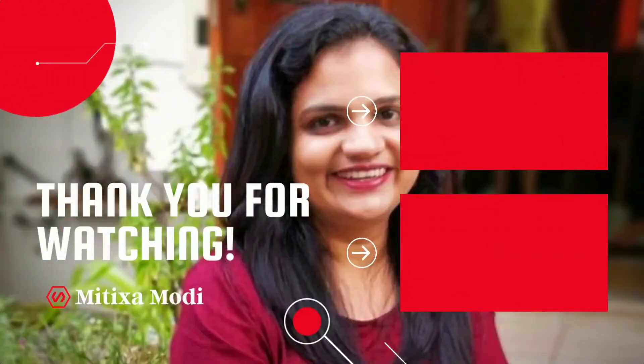Thanks for watching my video. Bye, take care. Love you all.